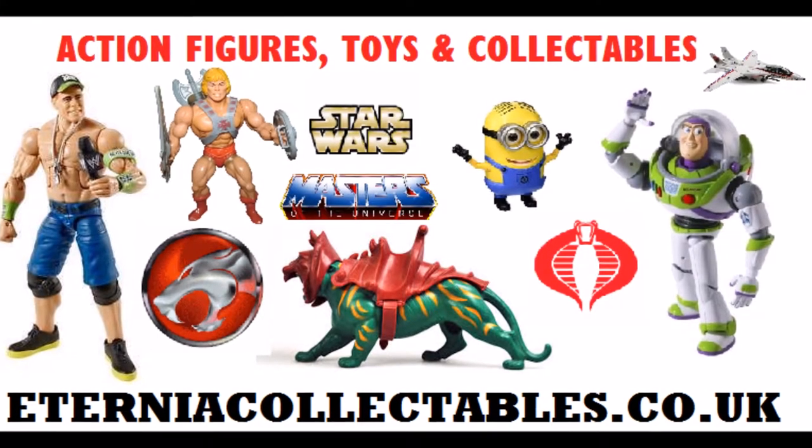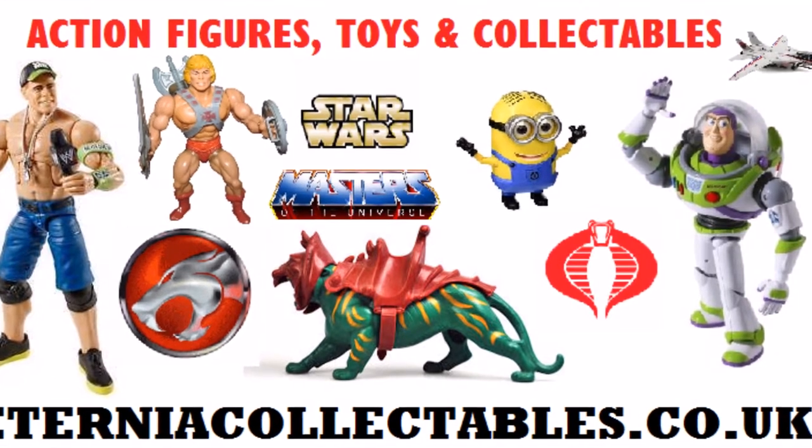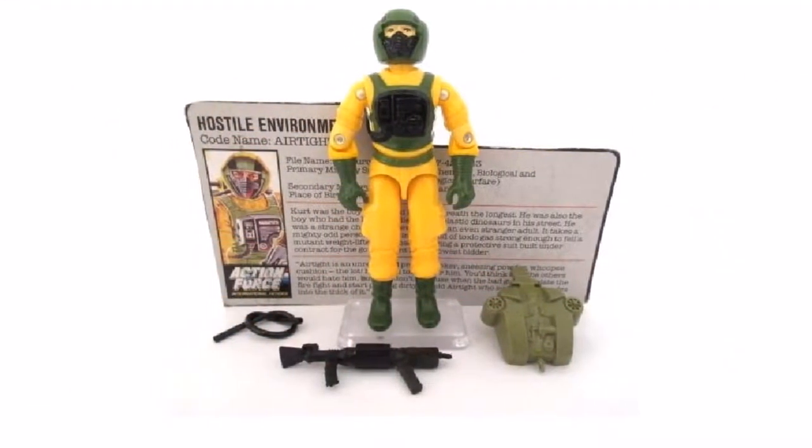Hiya there and welcome to Eternia Collectibles. The 1985 Series 4 G.I. Joe list. First of all, we have Airtight. Quite a cool figure.